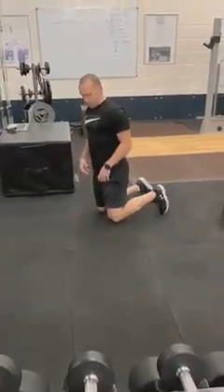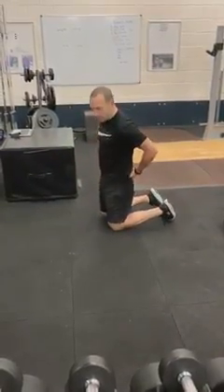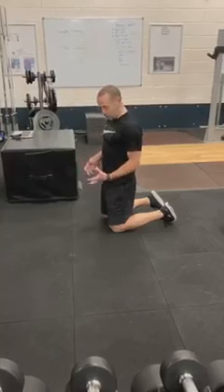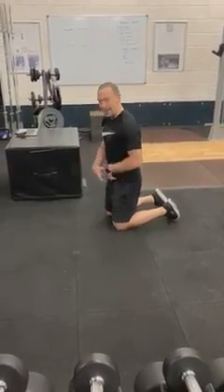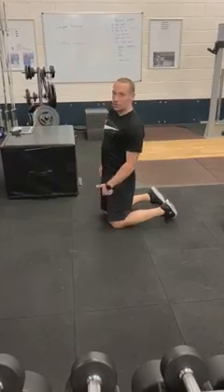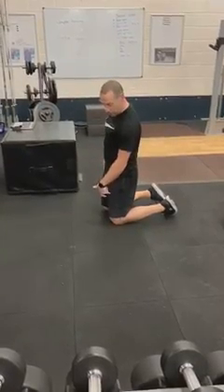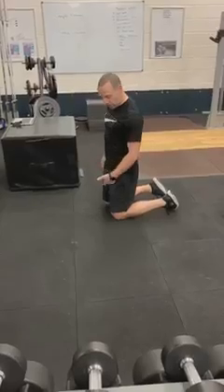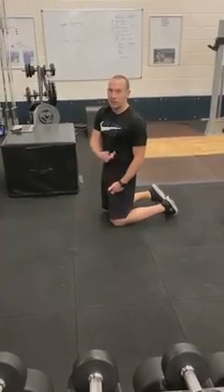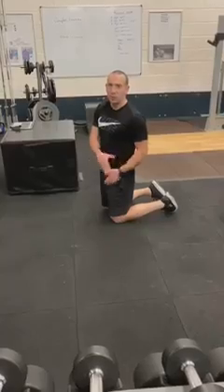Next we're looking down the front. If we've been sitting a lot, all this front area can get kind of enclosed in. So we're going to try and open up our hip flexor and the quadricep muscle. Our hip flexor runs up from the top of the quad area right up to about the belly button area, sitting underneath our abdominal wall.